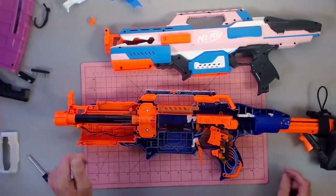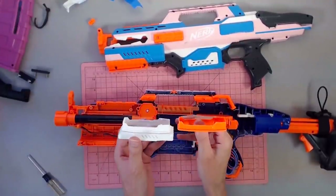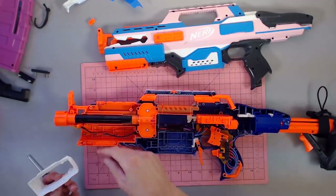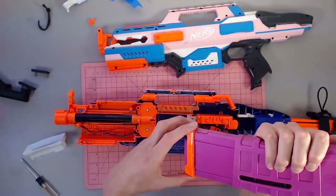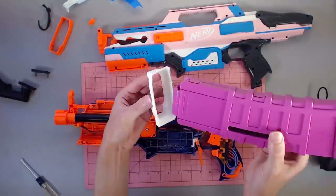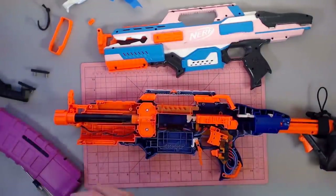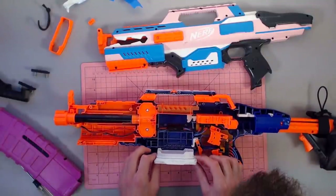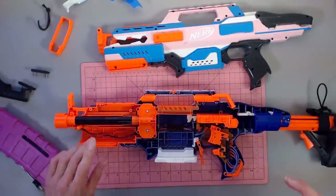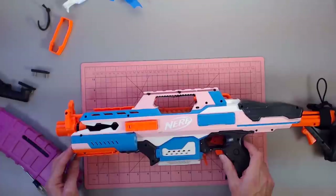There's some buildup from dart dust in there. This right here is the piece we are replacing with the Grijas magwell. You'll notice the difference — this flared part is going to allow the magazine, instead of needing to match perfectly and go in 100% correctly, to come in at a slight angle with a little bit of play. It'll help guide it properly. So that is awesome and very exciting. Let's go ahead and place it in where it's meant to go. I should probably clean this out at some point, but I don't want to make you all watch me clean out a blaster — that's for another time.